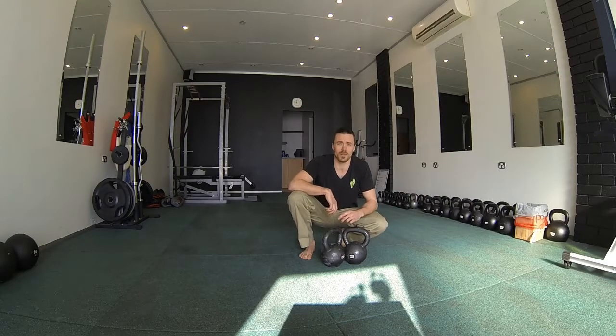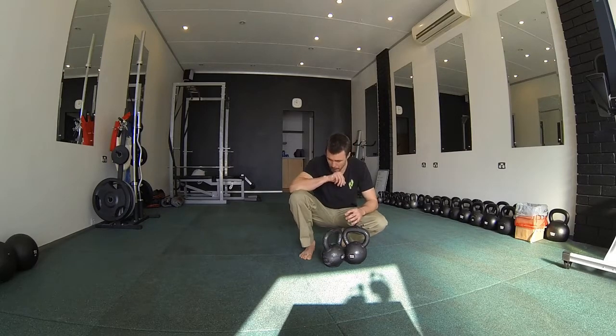The idea for rest in between is that you take your rest after you finish your grinds and ballistics, but rest as little as possible to get the session done with perfect form.